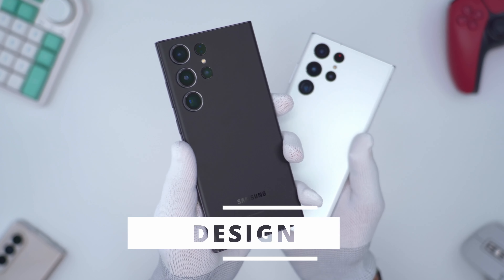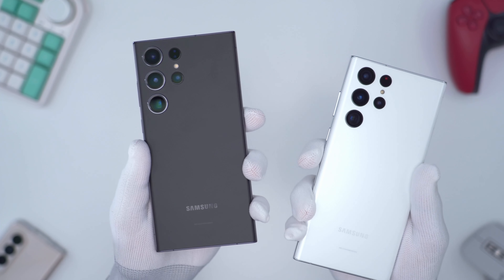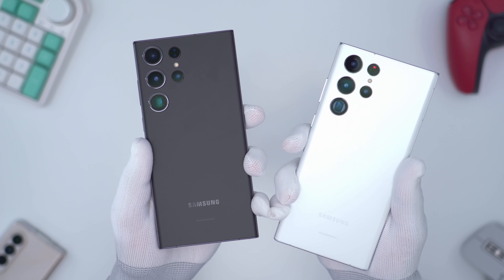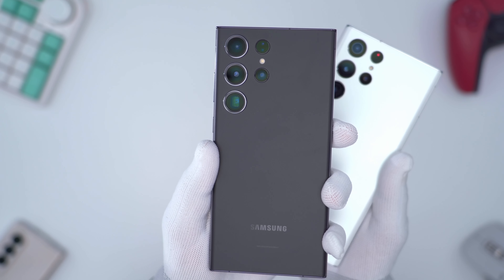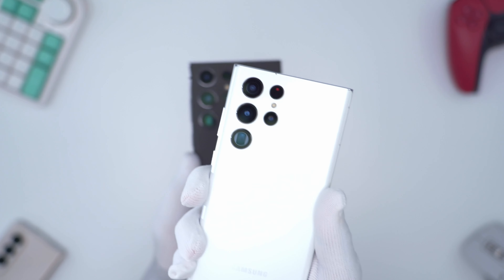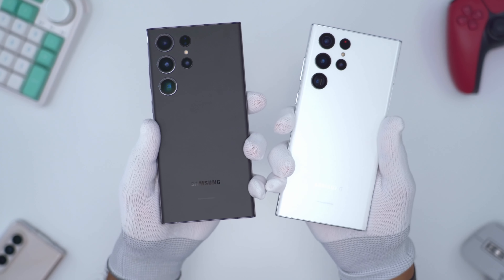Here's a quick first look at the S23 Ultra in Phantom Black. I do have the S22 Ultra right nearby and you can see they look pretty much the same from the back. However, if you look at the S23 Ultra, the camera lenses do have a thick bezel or silver-type ring around them which is not found on the S22 Ultra — that's how you can tell them apart quickly.